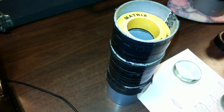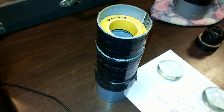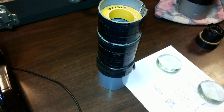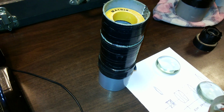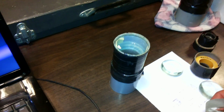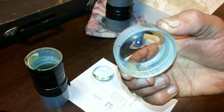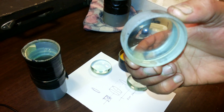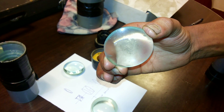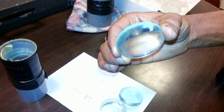Let me get into the details of the eyepiece of this telescope. So let me open it for you. This one is a concave lens, five centimeter focal length. This one is a convex lens, five centimeter focal length. We have two of these.